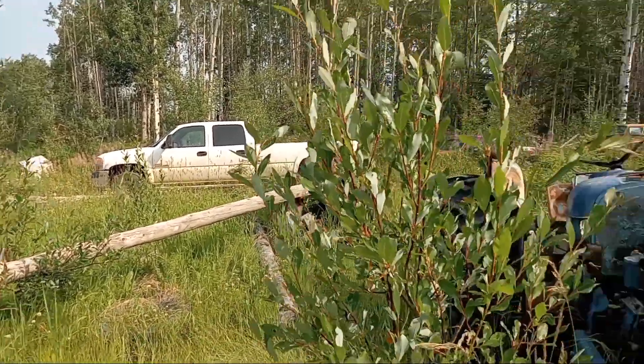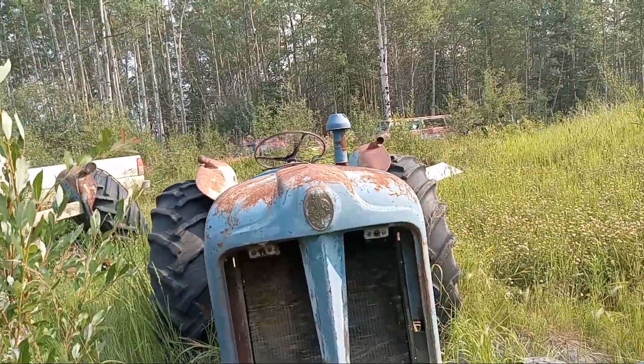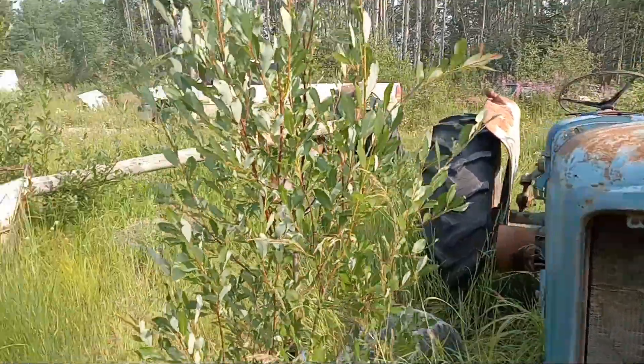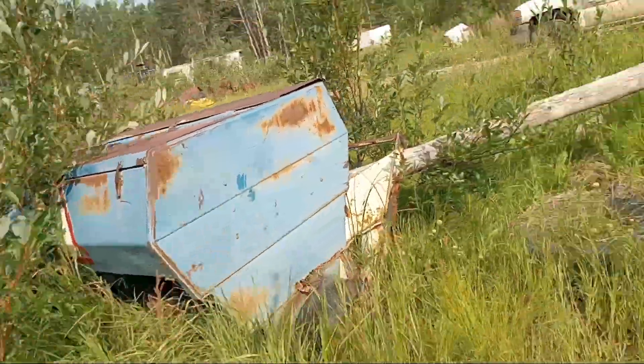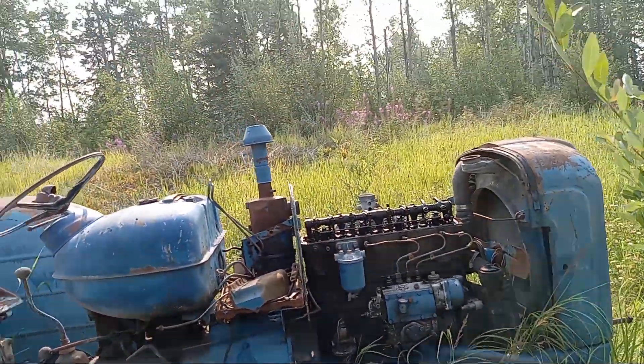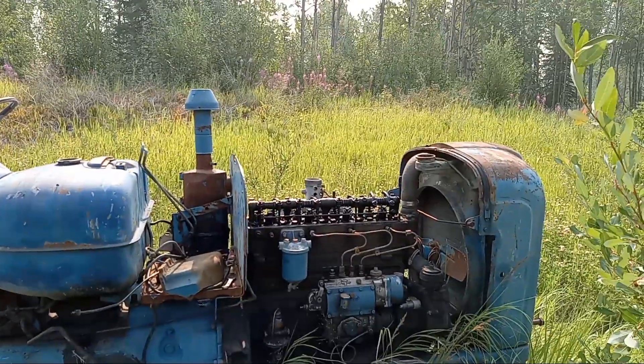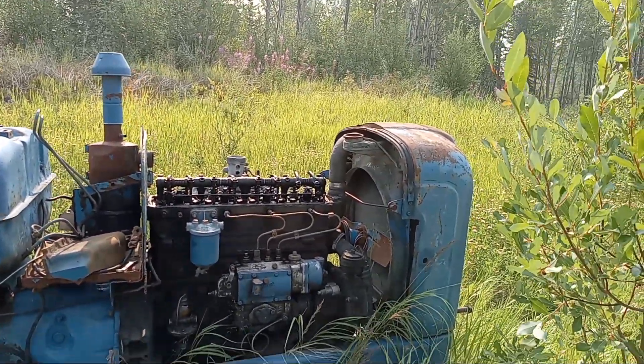I'm going to need the front wheels and tires off of this one too, and some other parts, so I better get at taking parts off. I'll catch up a little later with the overview of the welder engine.